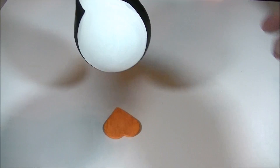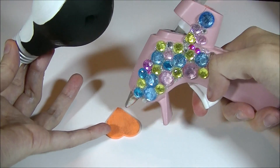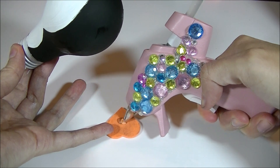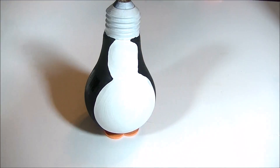Now I'm putting the penguin onto his feet. I'm just kind of sizing it up. If you don't do this, you might end up with a wonky penguin — I'm saying this from experience. So do a dab of hot glue and place them and he should stand on his own.